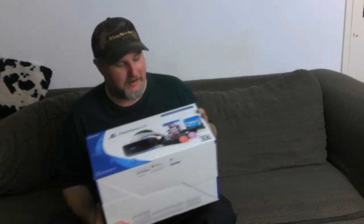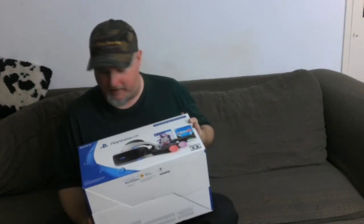I went and bought myself a PlayStation VR. Let's see what comes in the box. It was like a mega bundle. Here we go, let's open this up. I should have grabbed a knife — that's okay because a little ingenuity goes a long way. Alright, box is open.